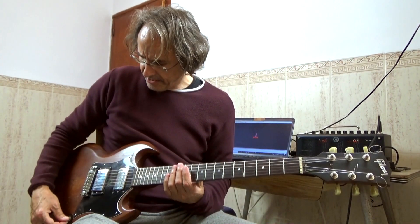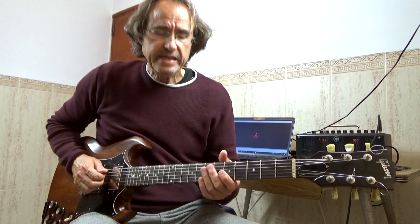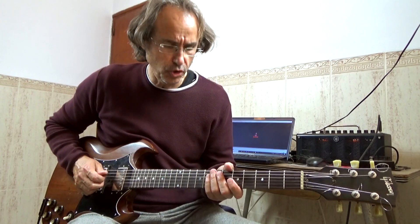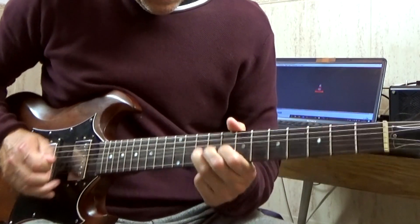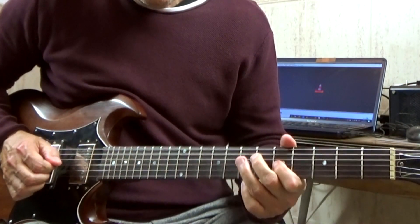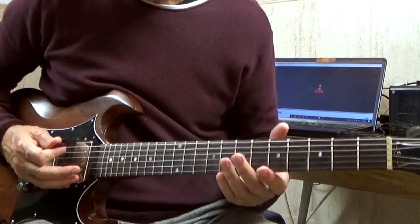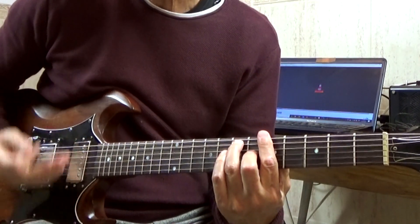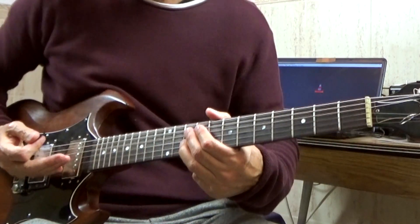Let's go with introduction number 2. In this case I'm going to use the bridge pickup so it sounds a bit more cutting. We also start between beat 3 and beat 4. We are in the first position of the A pentatonic scale, though we'll move up to the second position.